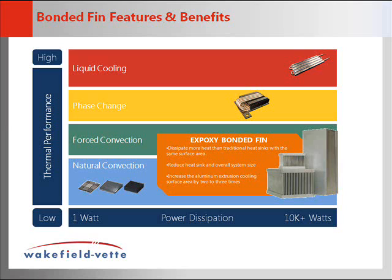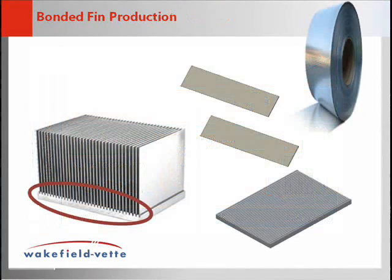Bonded Fin Heatsinks also reduce the overall system size while still increasing the aluminum extrusion cooling surface area by two to three times.